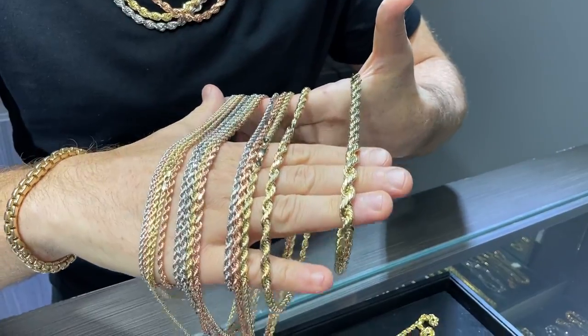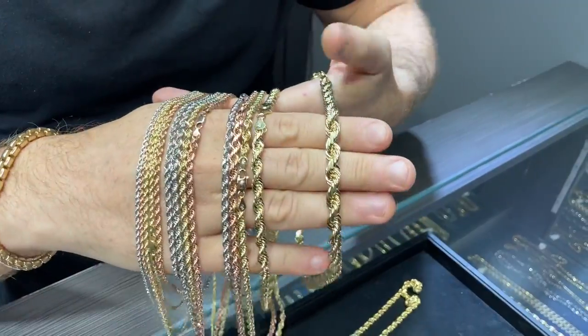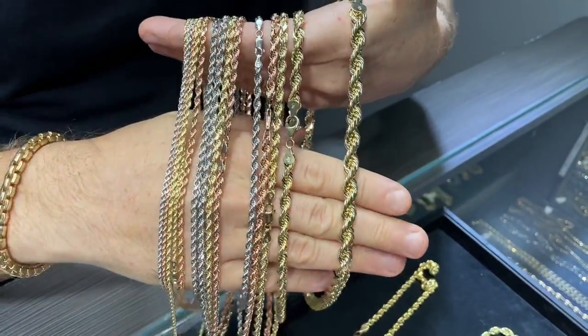These are one of the best makes that we offer and actually that are on the market. These are very tight rope link chains — very sturdy, could be worn under any condition.